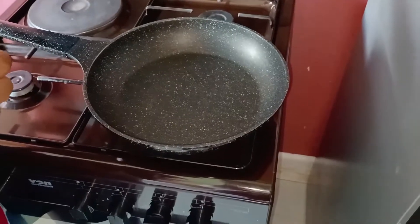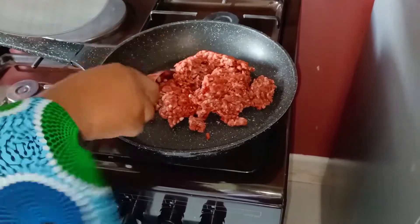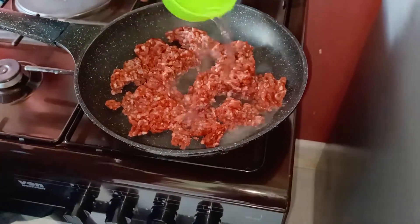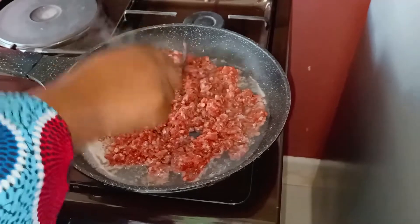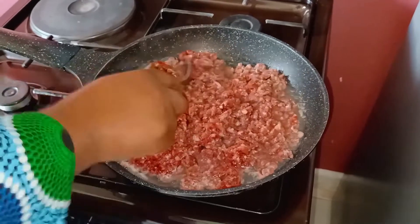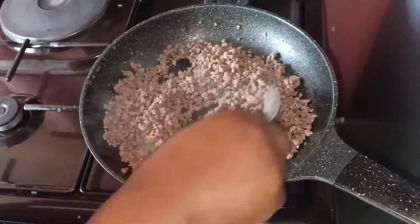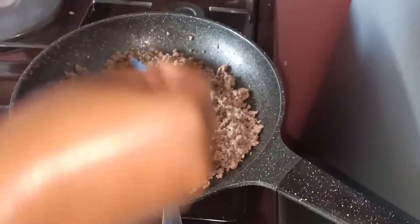The first step we are going to do is boil our mincemeat, but not boiling it aside — we are just going to add a very little amount of water to make it cook, and we just ensure all our mincemeat is broken down so that it boils evenly. At this point our mincemeat is just dry and I want to add just half a spring of salt.